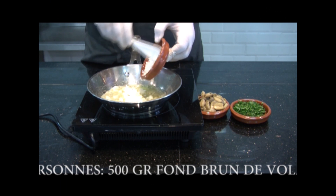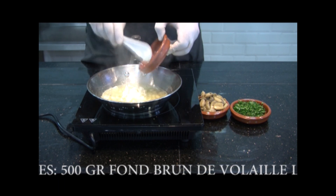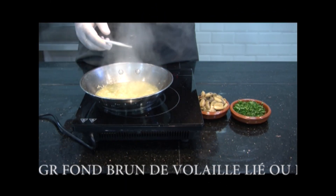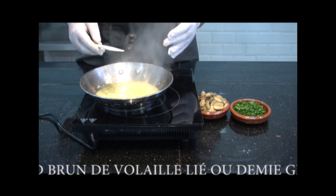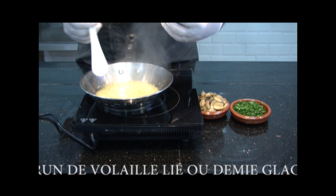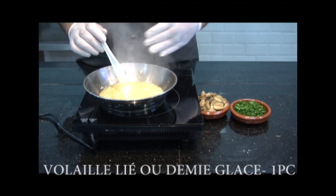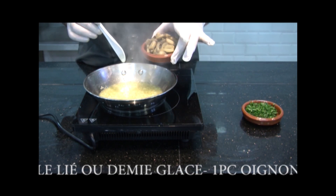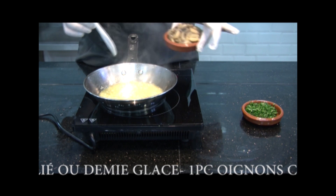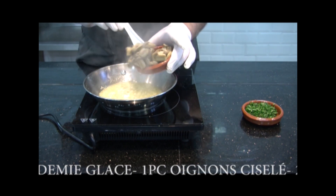The first step is to put a little bit of oil in your pan. You put your onions — we're going to chop the onions first. I put a relatively important amount of oil. For the sauce chasseur, even after realisation, you have to finish it with a little bit of beurre. You put the three elements together in the pan.